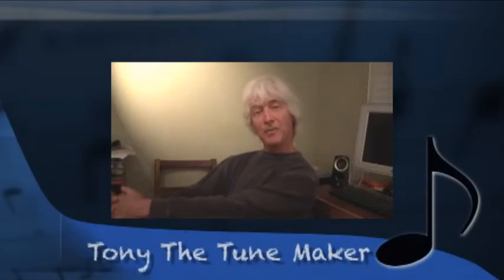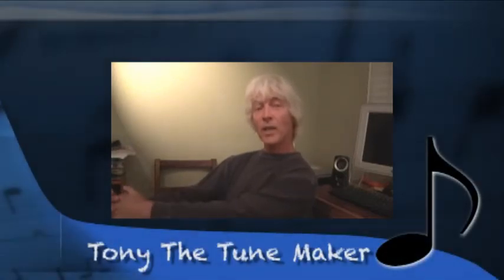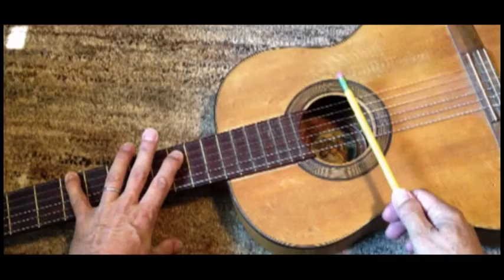Hi there, I'm Tony the Toonmaker and welcome to my do-it-yourself music and video show where I pretty much invent and create from scratch using whatever you got laying around the house — like pencils, plastic, iPhones, iPads, iPods — and of course a great song. So stay right there.